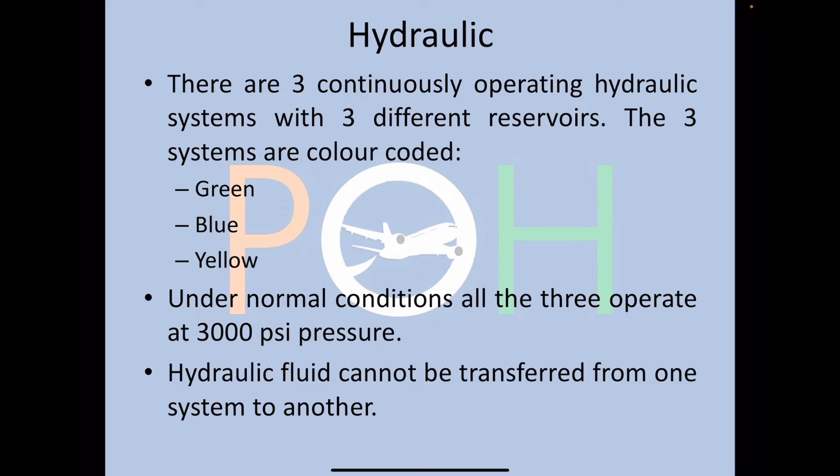We're talking about the hydraulics of the Airbus A320. There are three continuously operating hydraulic systems with three different reservoirs — green, blue, and yellow. At normal conditions, they operate at 3,000 PSI pressure.